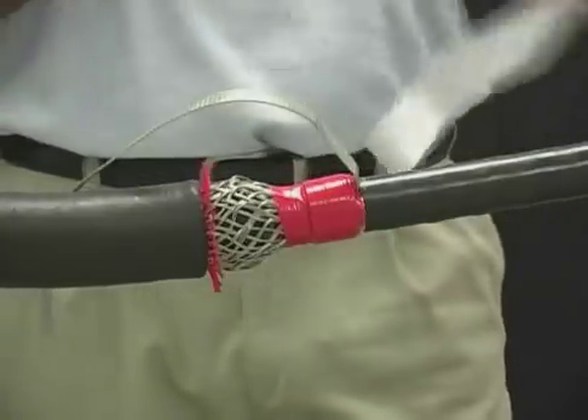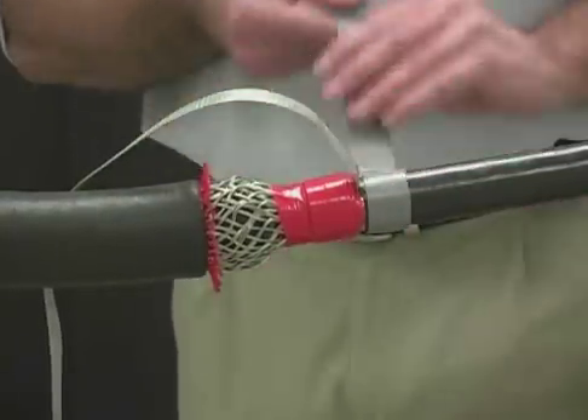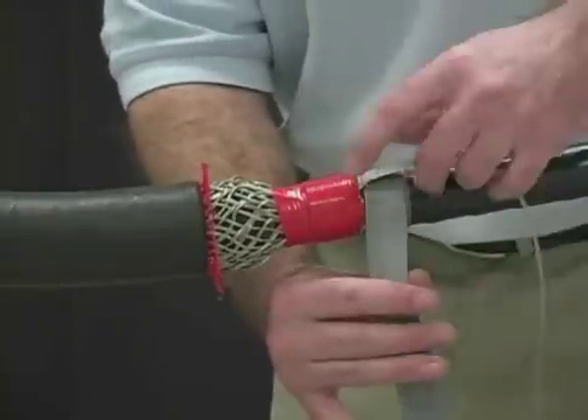Install a strip of gray mastic in each jacket cutback. Be sure to put the mastic under and over the external ground to prevent moisture ingress.